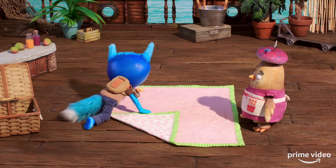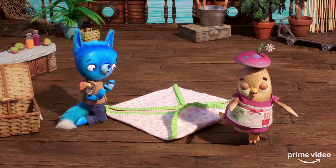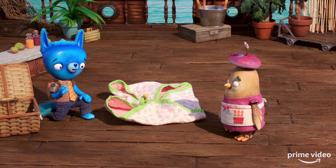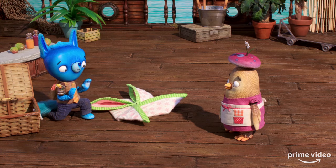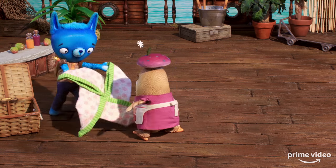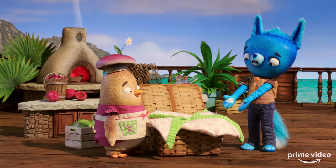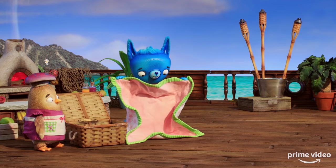Let me figure this out. Hmm. Rumble leaf, tumble leaf. Let's shift the shapes. A perfect pinwheel. Still too big for the basket. Back to square one.